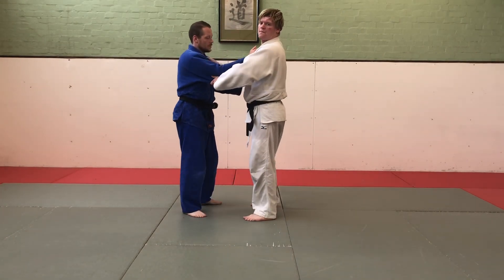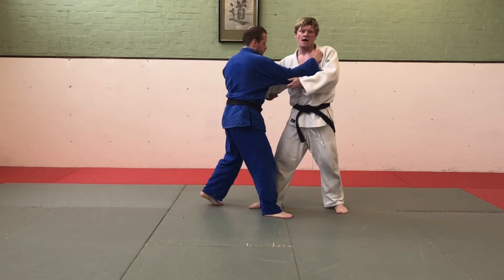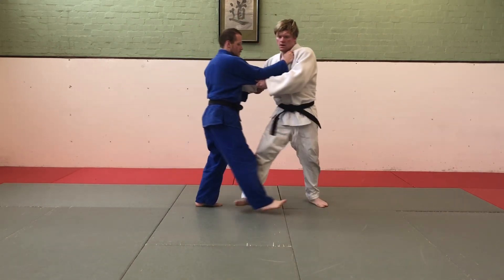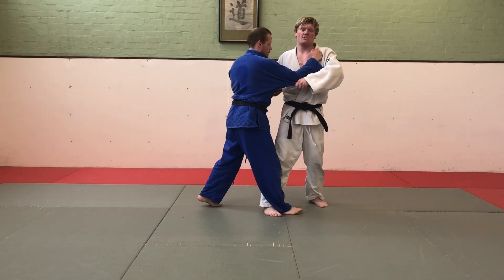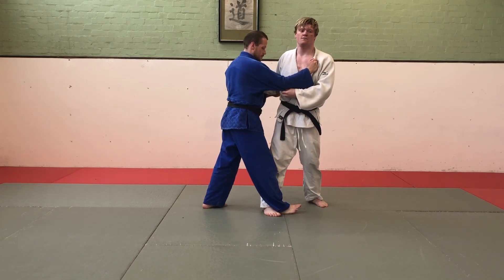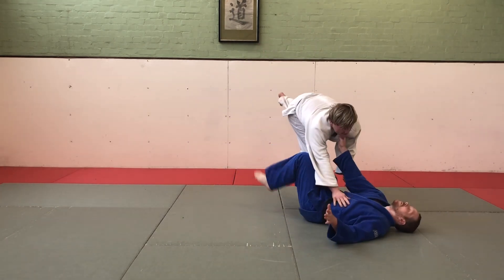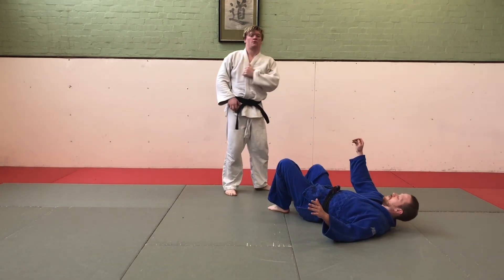Kouchi Gari. With Kouchi Gari, I'm going to be doing this stepping motion, pulling on his sleeve. I want to feel the timing's right, I'm going to get a little bit of an extra pull, bring my lapel-side foot behind his leg, and extend his base so that he falls over.